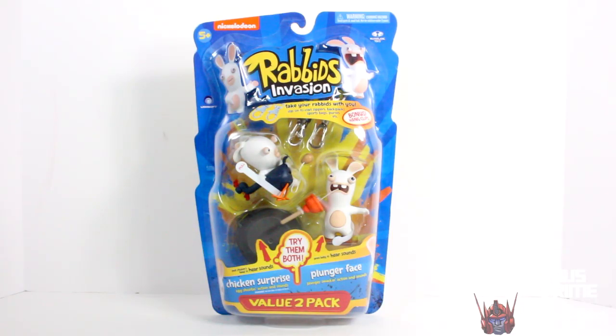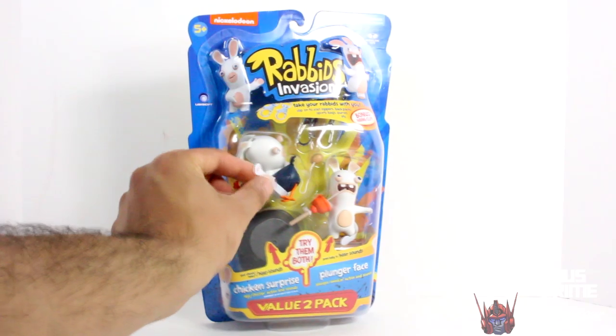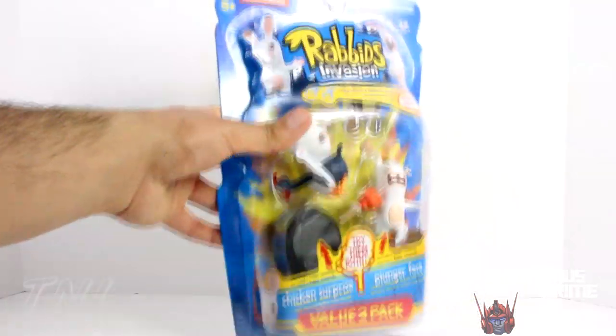Here's a look at the packaging for the two-pack action figures — more than just keychains, they have functions and whatnot. You can see they have these pull tabs right over here, and when you pull those off they will make sounds.